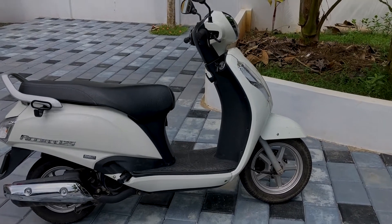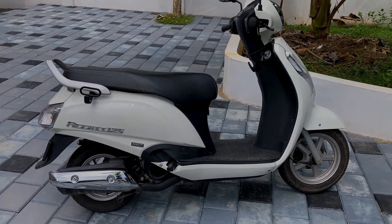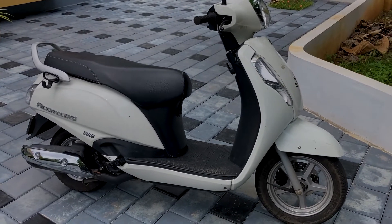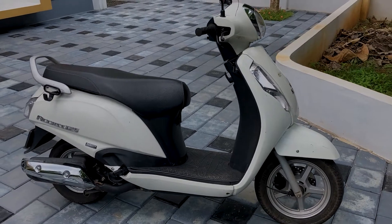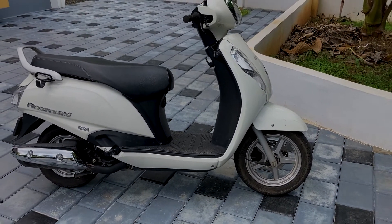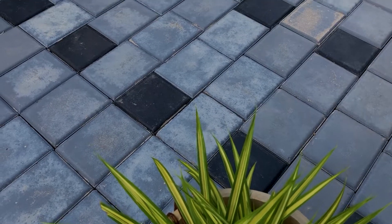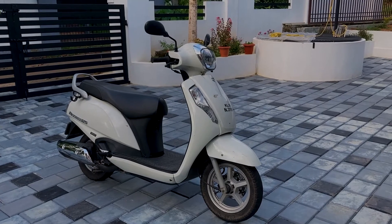I am very satisfied with my personal experience with the Axess 125. This is the review of the Axess 125 in 2021. Please comment in the comment box below. I will tell you about the basics. Thank you for watching. See you next time.